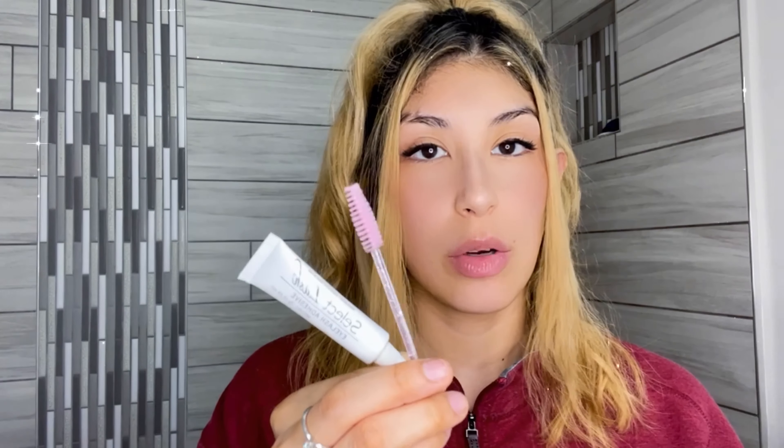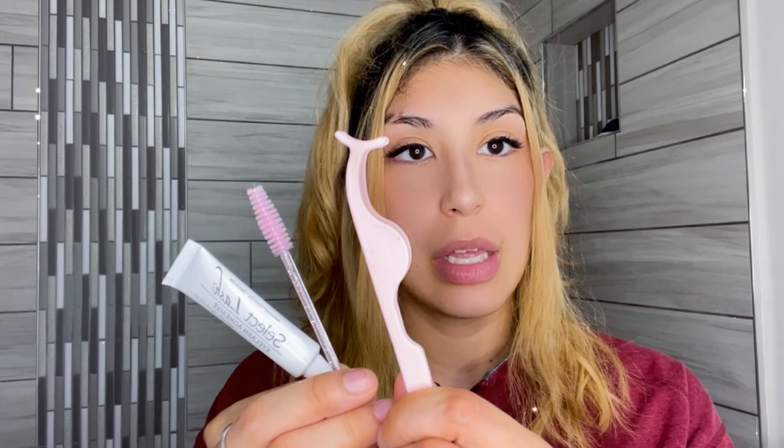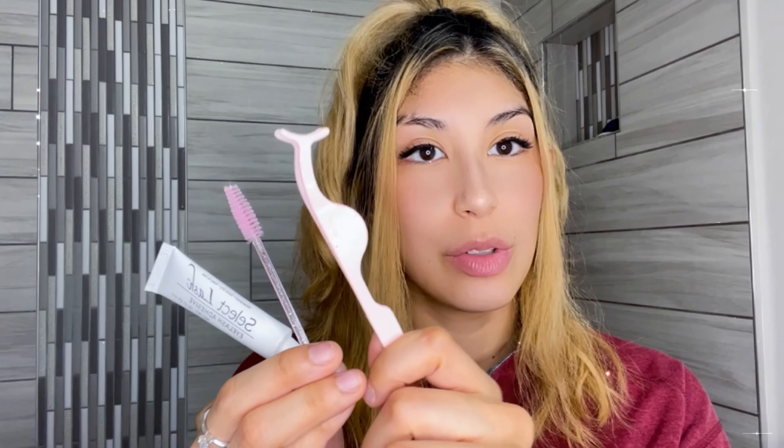You get a 7 gram tube of glue, which I think is very convenient because a lot of eyelashes do not come with glue, and usually you only get one pair and that's it. Then you get a mascara wand you can use for your eyebrows or for your eyelashes — some people like to brush out the eyelashes to make them a lot more softer and fluffier — and then you also get a little tweezer to apply your lashes with.